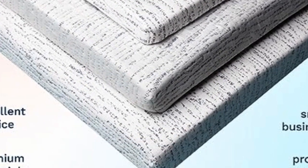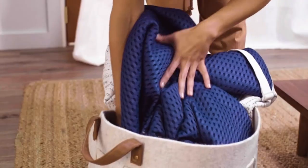The foam has a medium-to-medium firm feel and its cover is removable and machine washable.